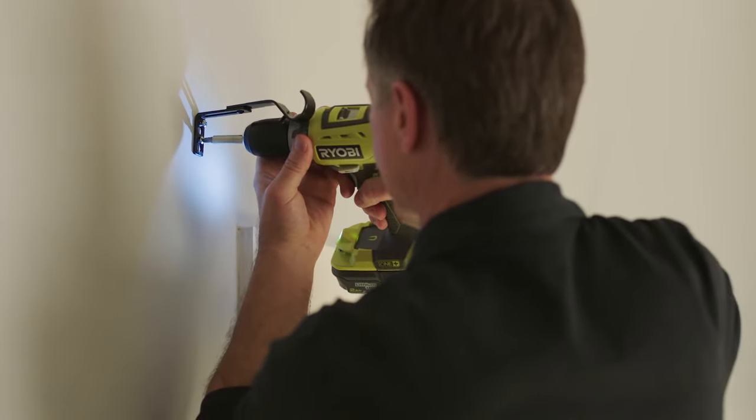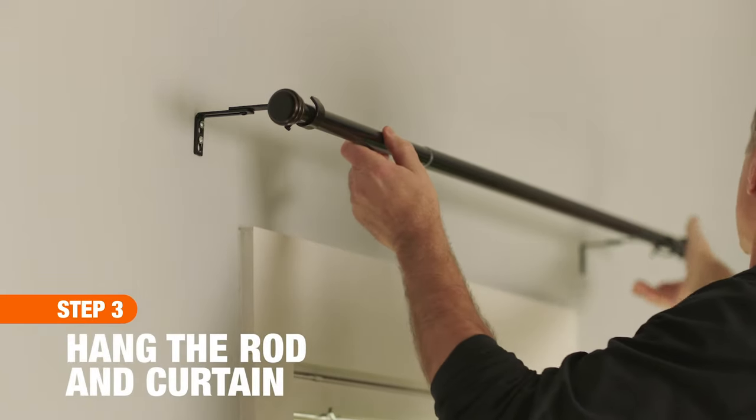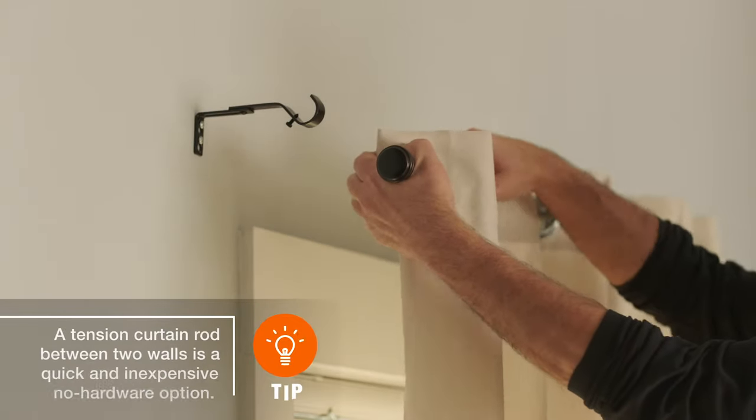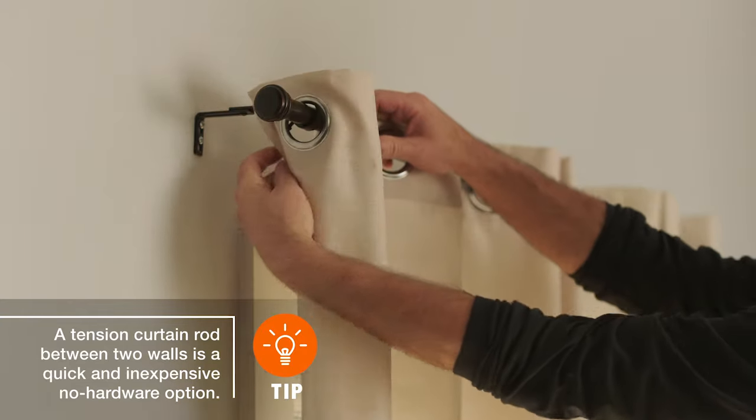Put the curtain rod in place and make sure it's functioning before finishing. Slide the curtain or rings onto the rod and double check that the brackets are still secure.